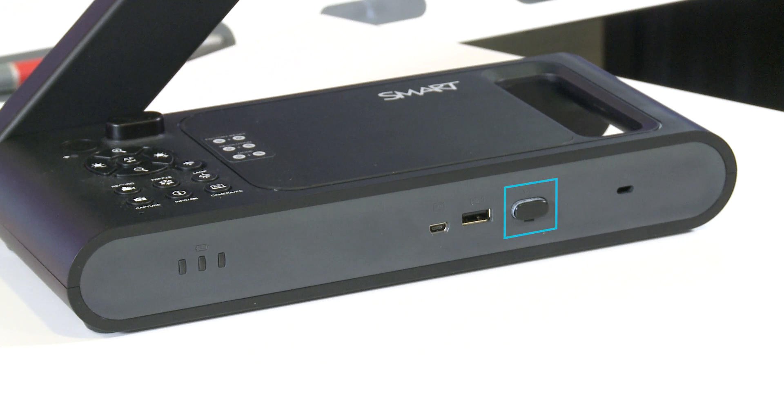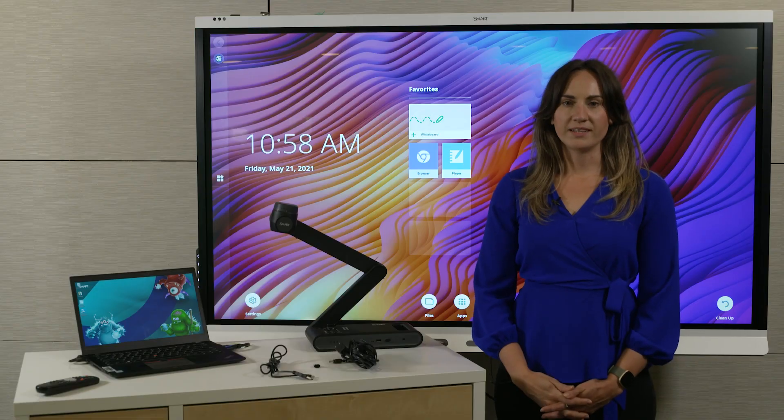Now you may have noticed that this USB port already has something connected to it. This is the dongle for the wireless peer-to-peer connection. I'll talk about that later in this video.